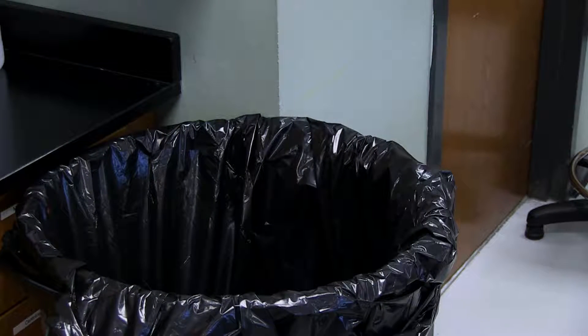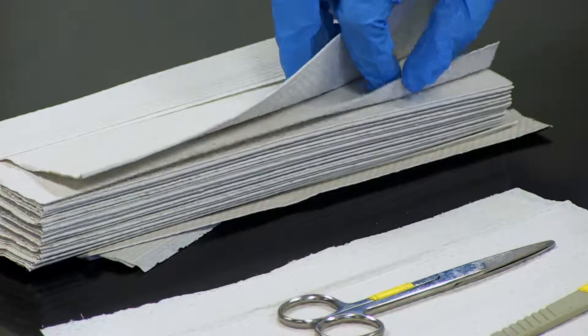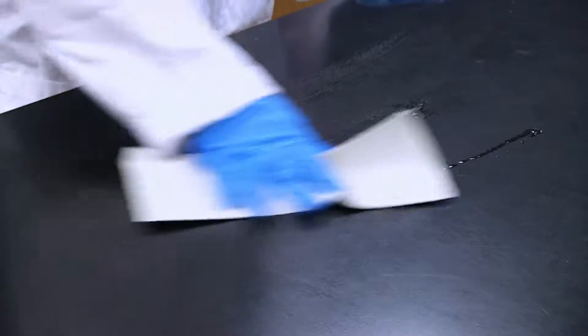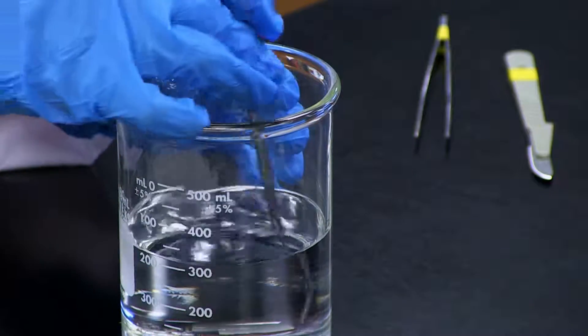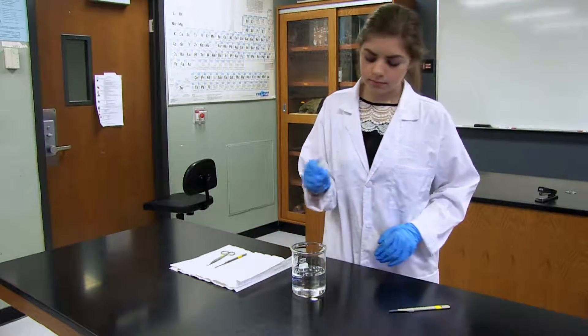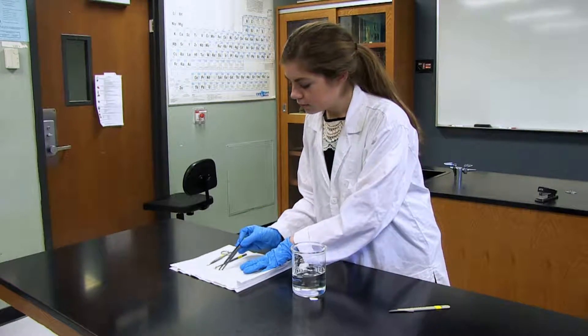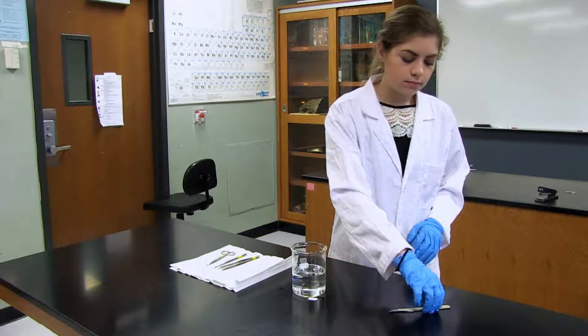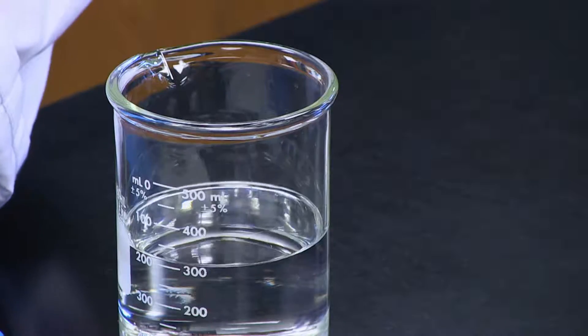After the dissection is complete, be sure to dispose of all specimens in the trash, not the sink. Clean up your work area after your dissection is complete. Use any household cleaner and clean paper towels or cloths to wipe down the counter space. Used dissection tools can be placed into a container of isopropyl alcohol or rubbing alcohol. Allow the alcohol to remove debris and then place the tools on a paper towel to quickly air dry. Water shouldn't be used as this will cause your tools to rust. Do not attempt to clean sharp tools, such as scalpels, with your hands as you risk cutting yourself.